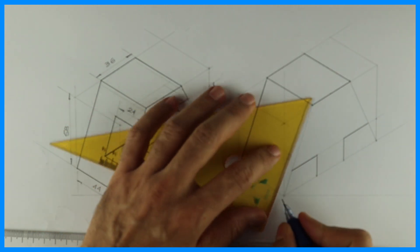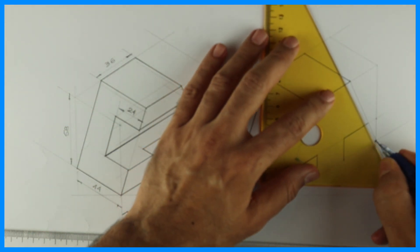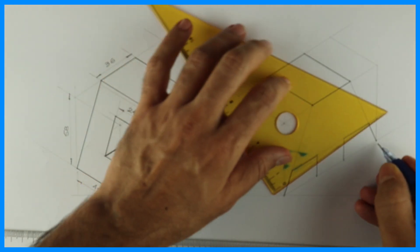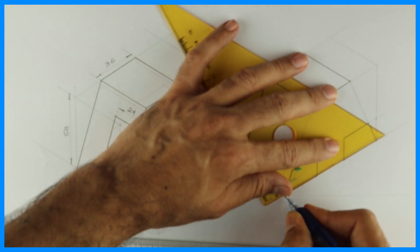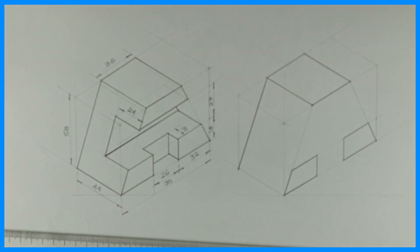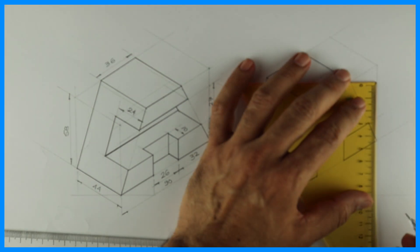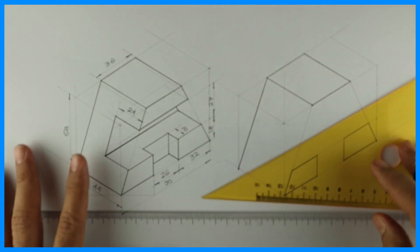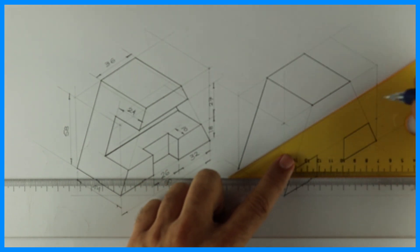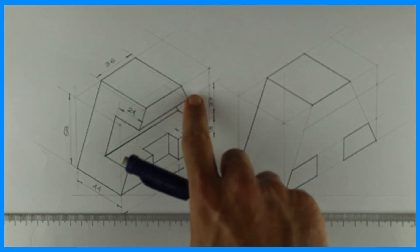Then you draw this slope on both sides. Now we have to go 10 inside. First, see 27, so you go by 27. Draw the line — this will be dark.